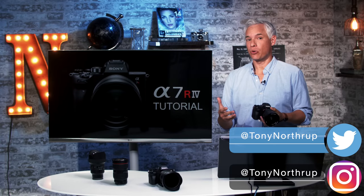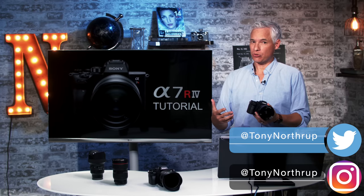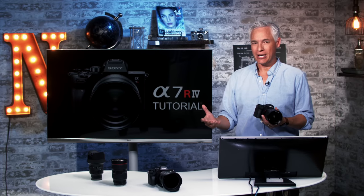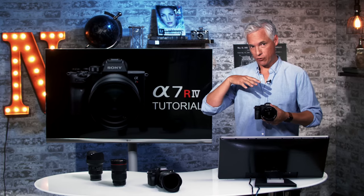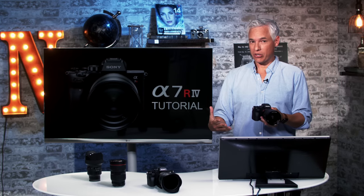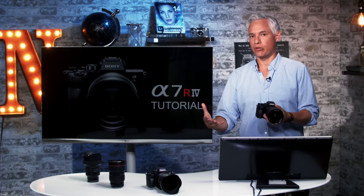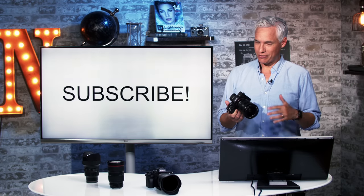Hi, I'm Tony Northrup and this is my tutorial for the Sony A7R Mark IV. This isn't a typical tutorial — I'm going to assume if you bought this camera that you kind of know what you're doing and you don't need me to walk you through aperture priority or shutter priority. I've spent about a month with this camera using it for professional work, so I'm going to teach you the ins and outs of working with it, all the tips and tricks to help you work around the quirks.